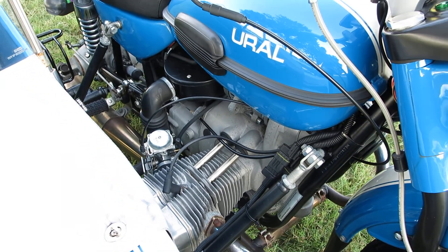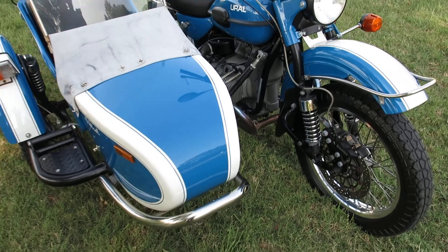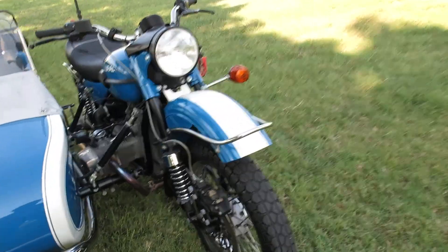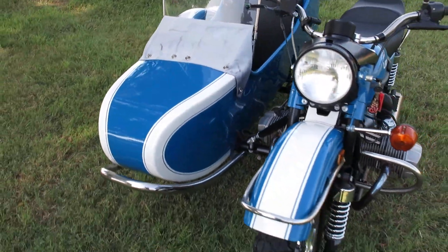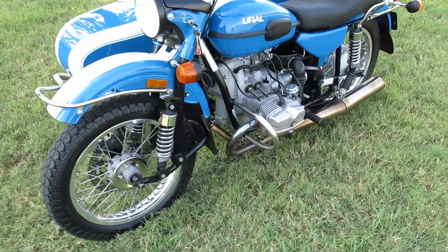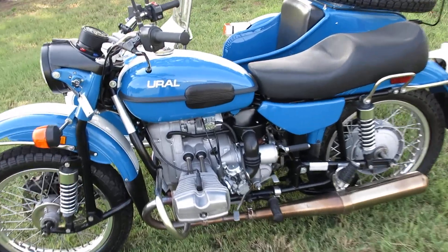It's a boxer motor, carbureted, and just made to be old-school four-stroke reliable, but they're kind of quirky and clunky. It does have Brembo disc brakes. Back in the day the machine would have probably accelerated and rode about the same, but the brakes are no comparison to what they are today.